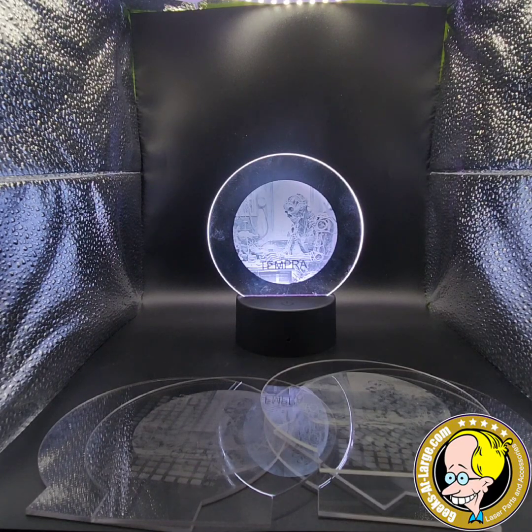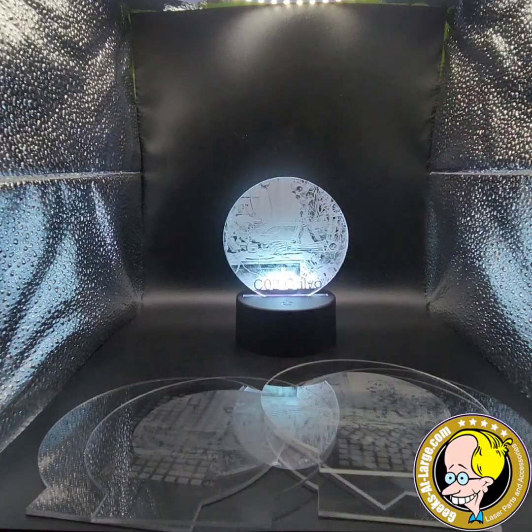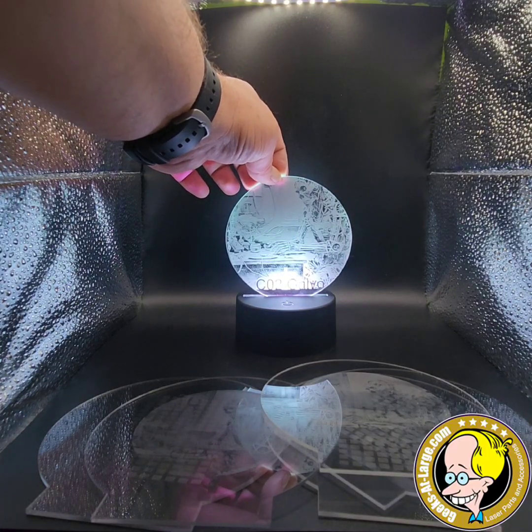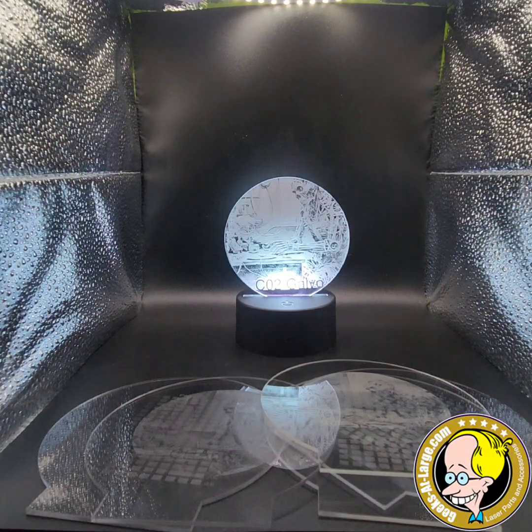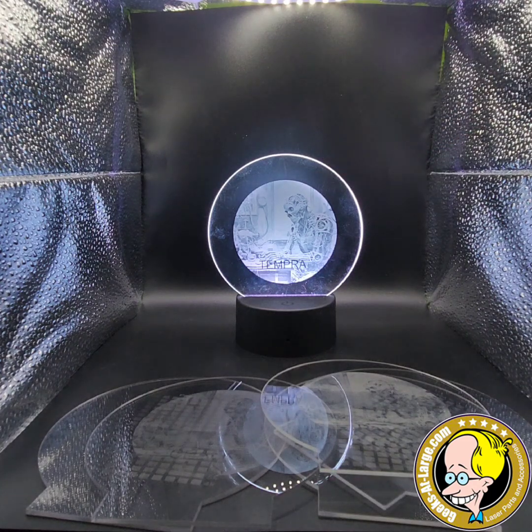One thing I wanted to touch on last: there's a big push and teasing by CO2 owners who say diode lasers can't do anywhere near as good. So is there any truth to that? I ran the same image on one of my CO2 machines. There is a whole lot brighter color there, but we've lost a lot of detail — and honestly I didn't dial this in at all, I just threw it in and said go. The diode is going to give you a whole lot better clarity, especially if you're doing high-detailed images. It's not going to give you the same level of brightness though.